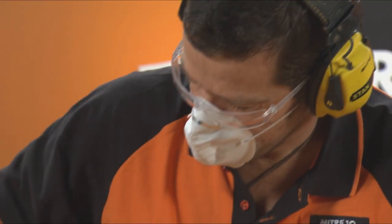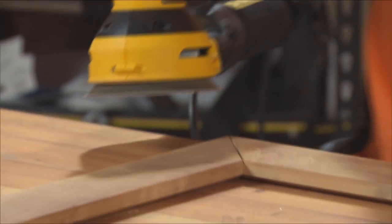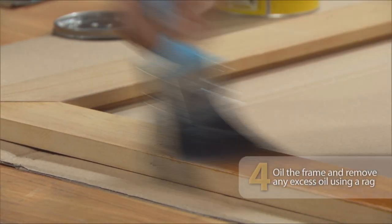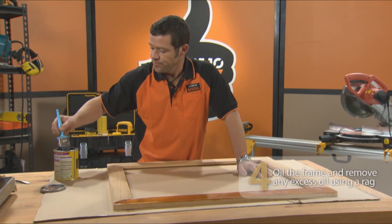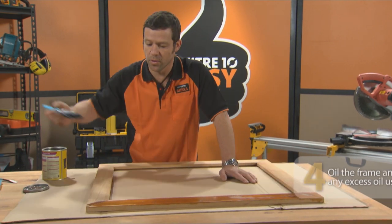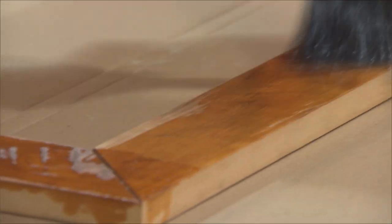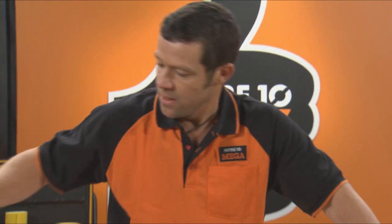The frame has come out of our clamps. I've let it glue up overnight and I've just finished sanding it. Time to put on some oil. I'm giving this a beautiful finish using Danish oil, but you can use whatever type of oil, varnish, polyurethane or stain that you choose. The good thing about Danish oil is you can just throw it on with a brush and use a rag to take off any excess oil.